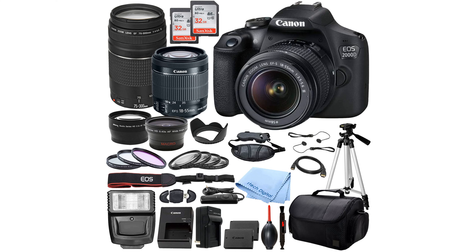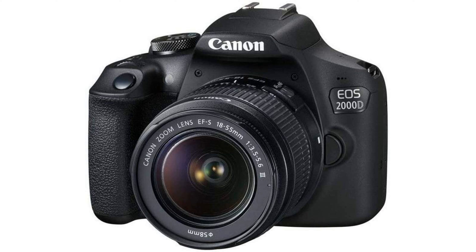The Canon 2000D Rebel T7 bundle is a versatile DSLR camera that comes with two lenses, namely the EF-S 18-55mm DC3 and the 75-300mm III, making it suitable for a wide range of photography needs. This renewed product has been professionally inspected and tested to ensure it works and looks like new, offering great value for budget-conscious buyers.